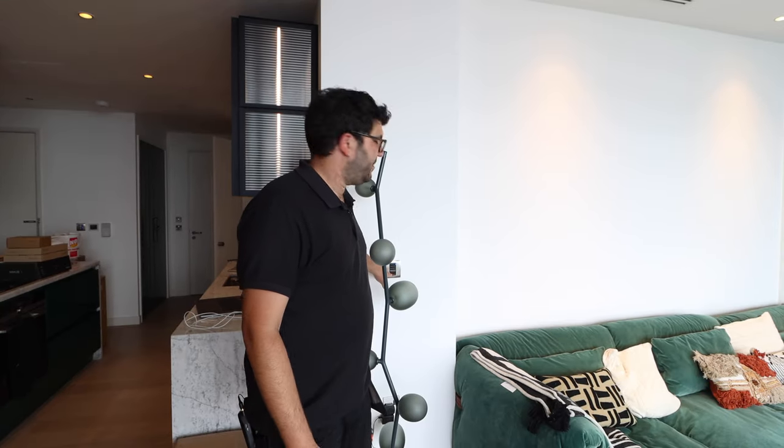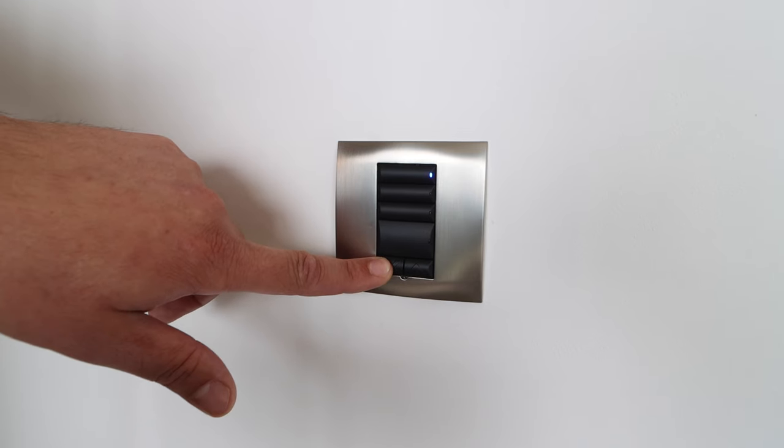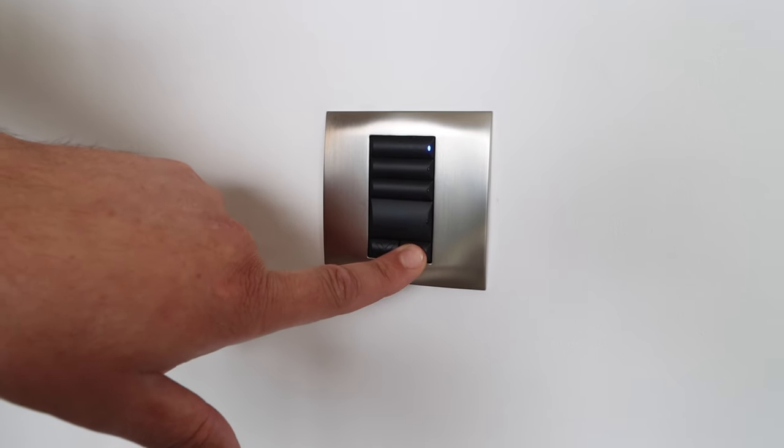What we've done here is integrated the audio system so the volume up and down buttons on here control the volume - it raises when you hit up and goes down when you hit down. So if I hit the volume up, the volume raises.